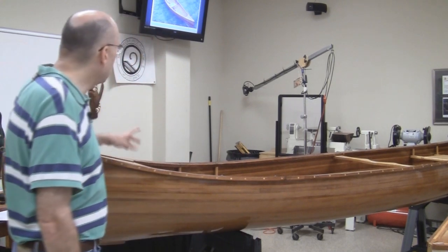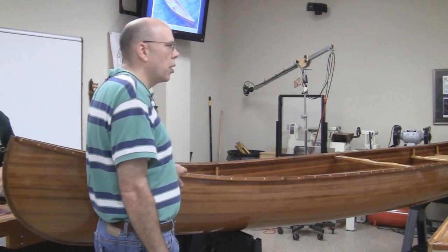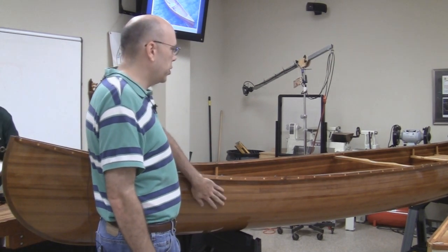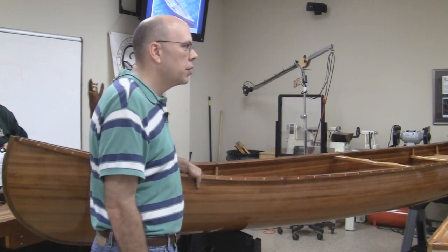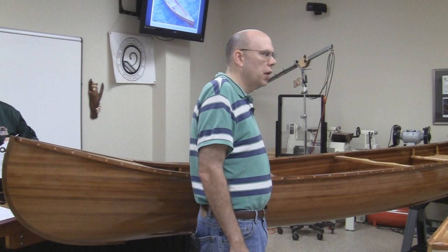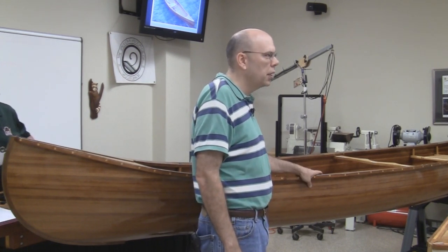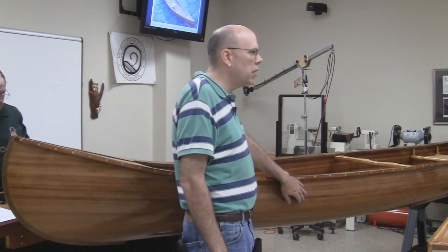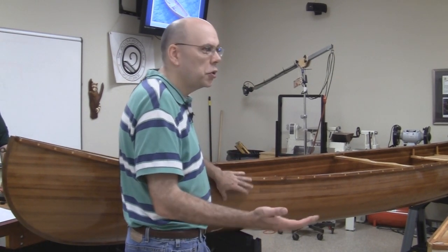The first picture I'm going to show you is an older style canoe with the ribs on it. One of the advantages of the cedar strip with modern technology is you don't have to use the ribs, because this boat has a fiberglass cloth on the inside and outside with epoxy. You can see the weave up close, and that's what gives it its strength. Cedar is a very soft material.